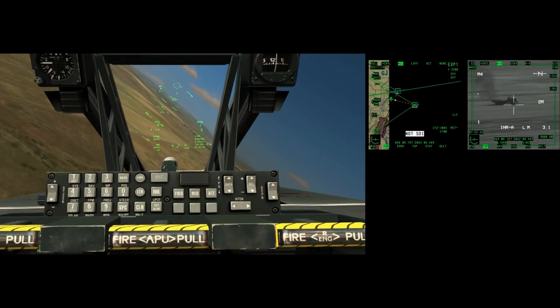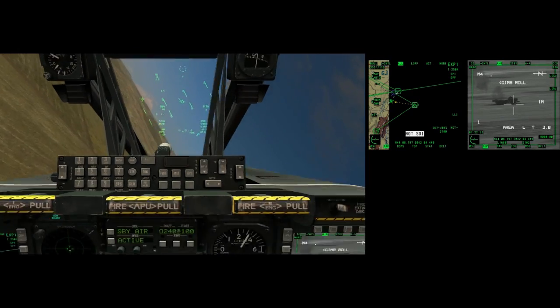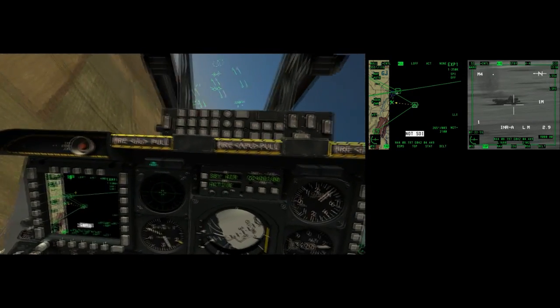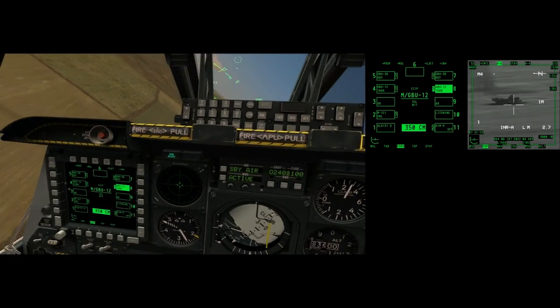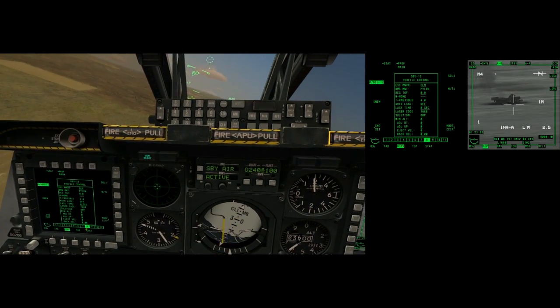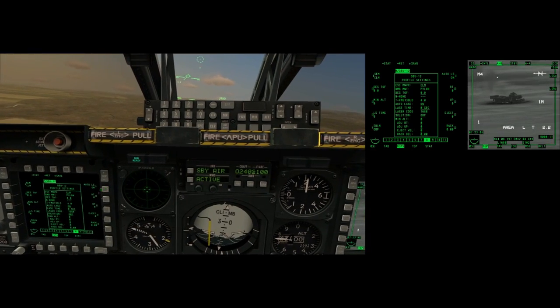It's telling us 8.4 is this way, 3.1 miles. GDM12 profile, CCIP, 10 seconds, auto-lasing.